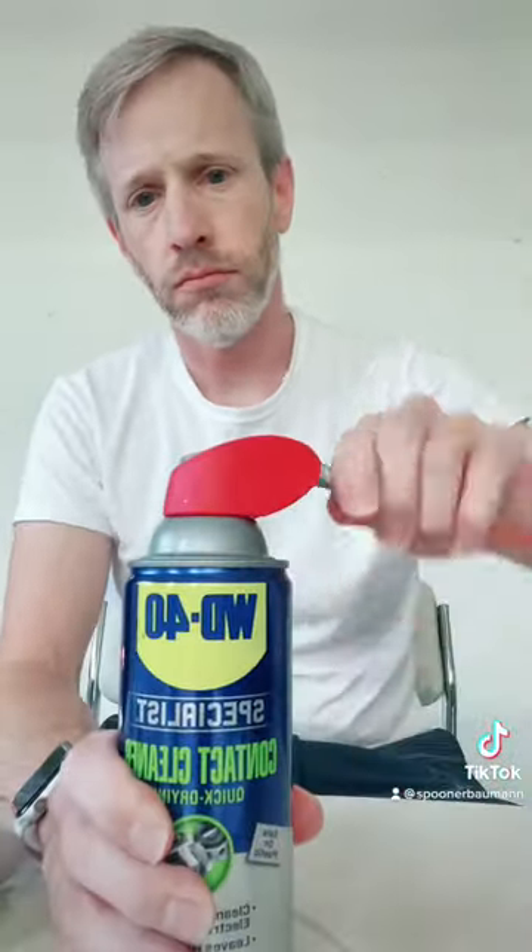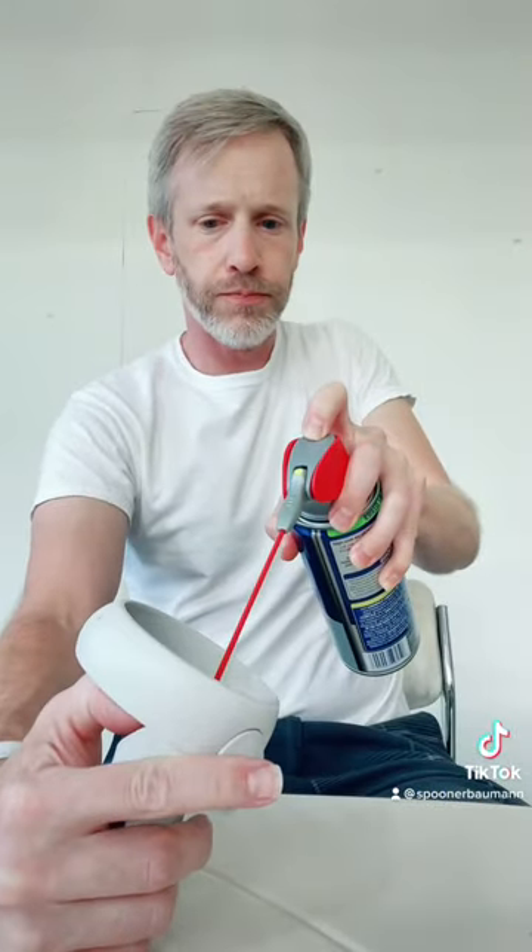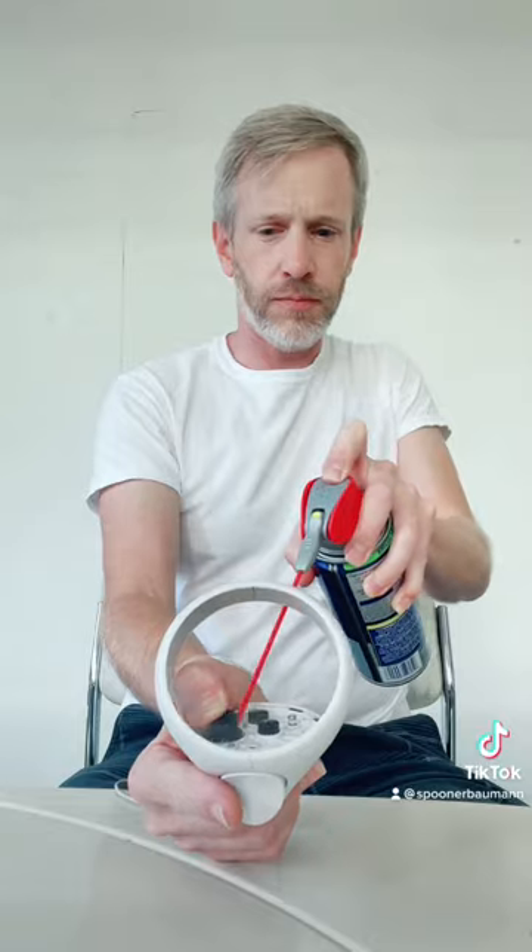Got my WD-40 contact cleaner and began to spray it around the base of the thumbstick. Cleaned up the excess and worked it around a little bit. Decided to spray a little bit more in there while I had that black face off — get it in there real good.